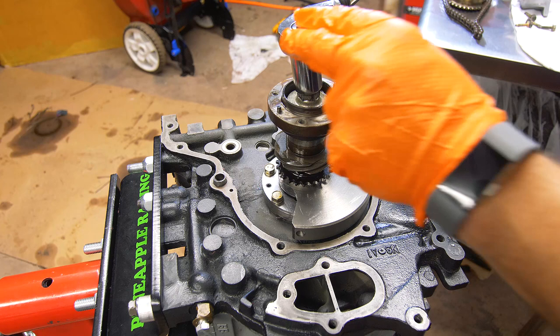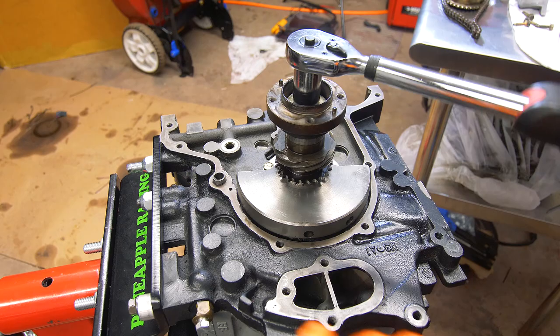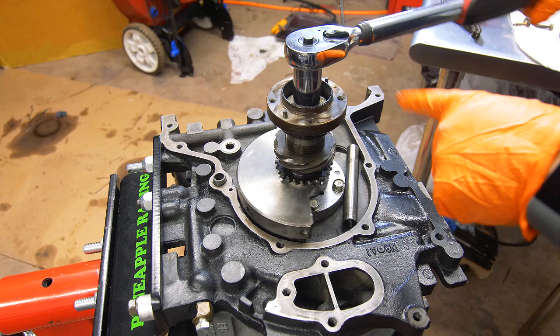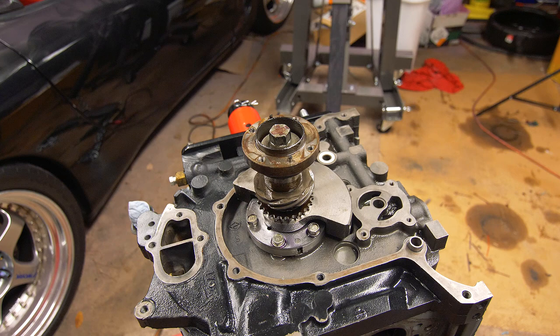Now we're going to torque this bolt to 80 foot-pounds. At some point this whole stack is going to start spinning, so we'll take one of our dowel pins and place it right here against the counterweight so it won't be able to spin once it hits it. It's now torqued.